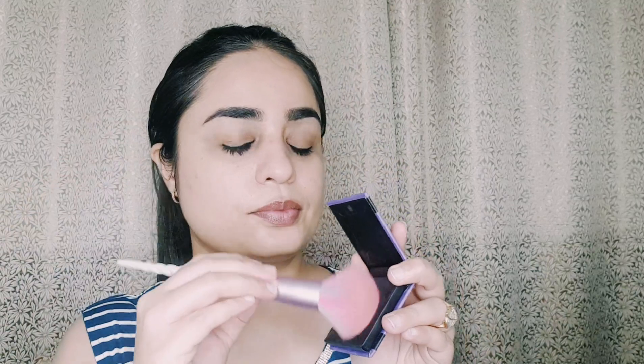After that I am putting on Sugar Contour the Force Mini Blush in shade 02 Pink Pinnacle. I will not do any contouring here — just blush on your cheeks to define them. You don't need contouring, and it will be a good shade.